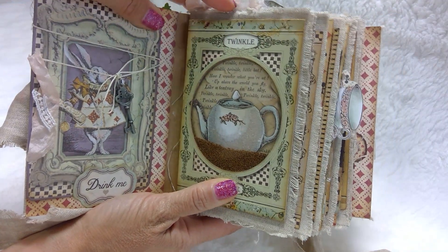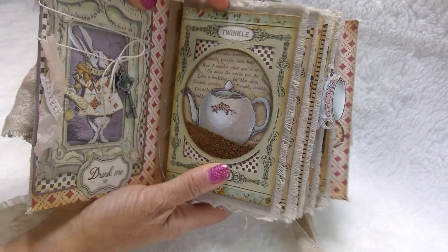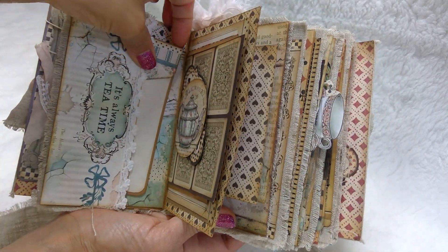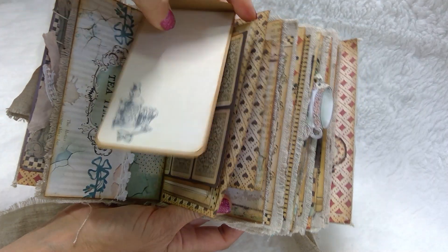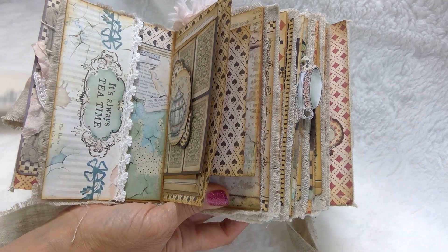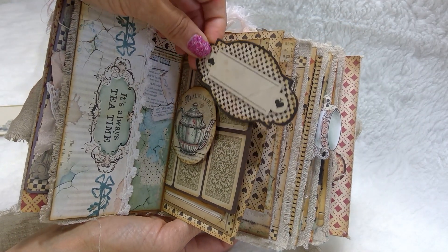My favorite part is this page here — it is a shaker. I don't know if you can see that. There you go. Quick peek. Pockets — we've got tags in here. Journaling. I'll put the tags in later, I just wanted to show it to you. I don't want this video to be 15 minutes long.